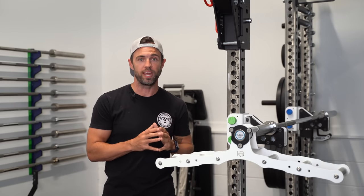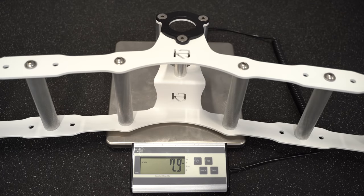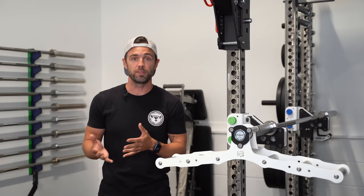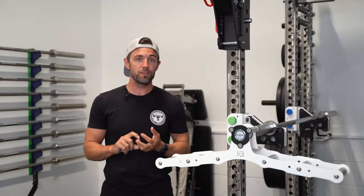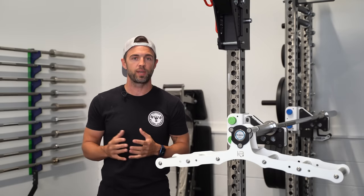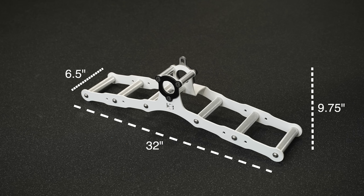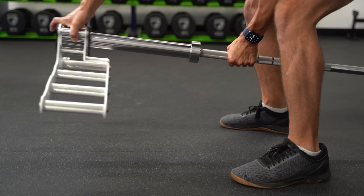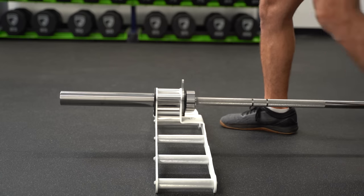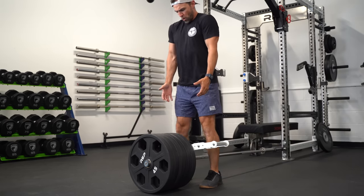The first thing you'll notice about the Atlas is that it's extremely lightweight. Built almost entirely out of aluminum, it weighs less than eight pounds, making it roughly 50% lighter than some of the single landmine handles that a lot of us are familiar with. Dimensionally, the Atlas measures 32 inches long by six and a half inches deep and roughly nine and three-quarter inches tall when you factor in the attachment point. Despite being six and a half inches deep, it only takes up about four inches of space on your actual barbell sleeve, thanks to the tapered design.